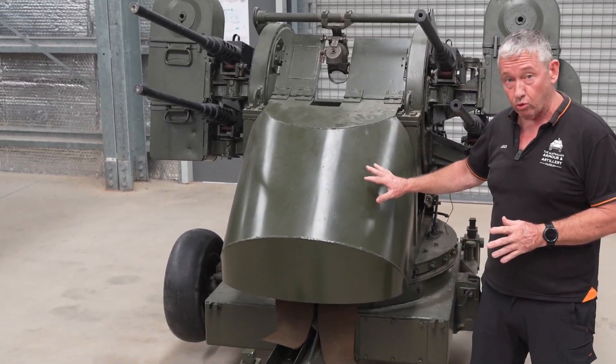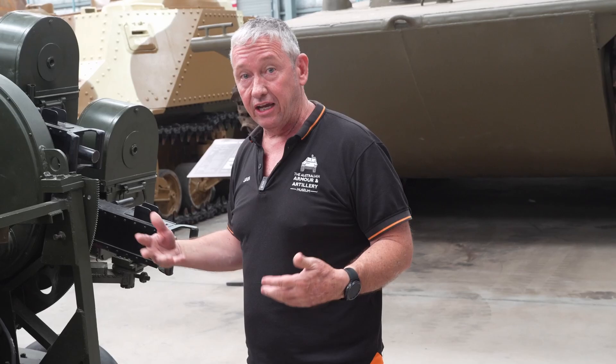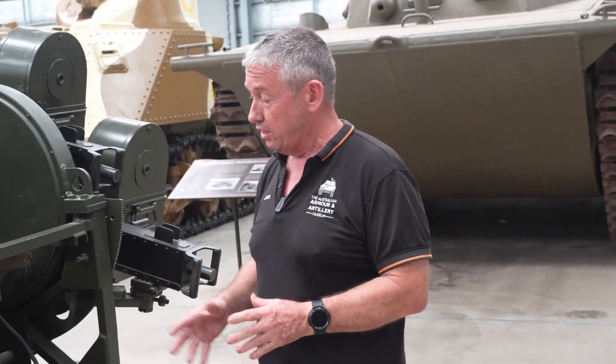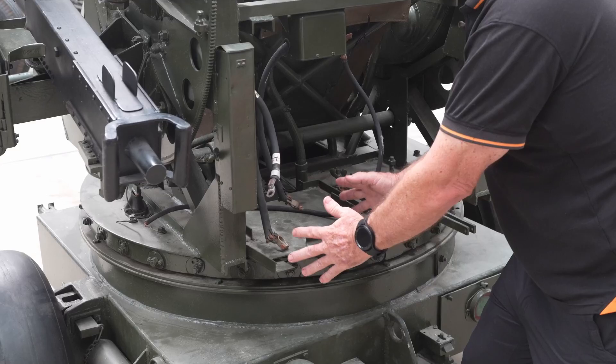Starting at the front, there is an armoured cover for the gunner, about 8mm thick. Because these guns are fired electrically, we need a power source. On the back, we have two 6-volt batteries that sit in this box here.